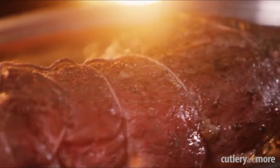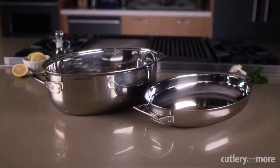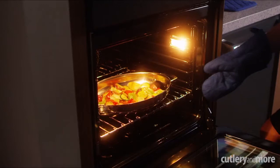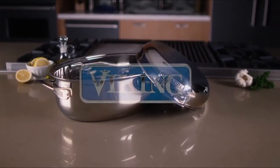Roast, braise, slow cook, sear, sauté, and more. Both roaster and lid feature a polished mirror finish. Both will work on all cooktops, including induction, and are oven, grill, and broiler safe. The Viking Roaster carries a lifetime warranty.